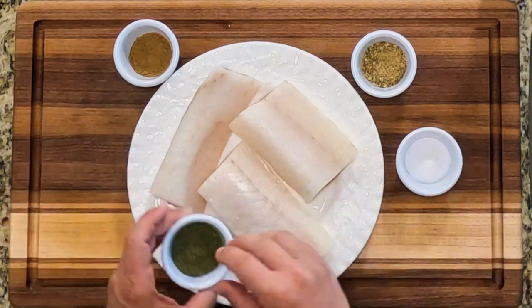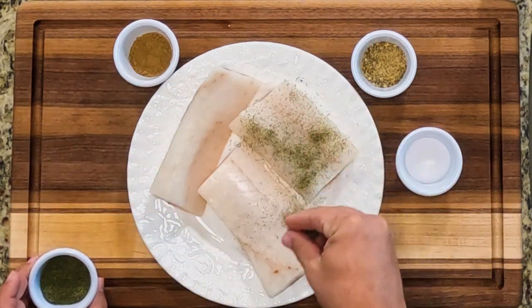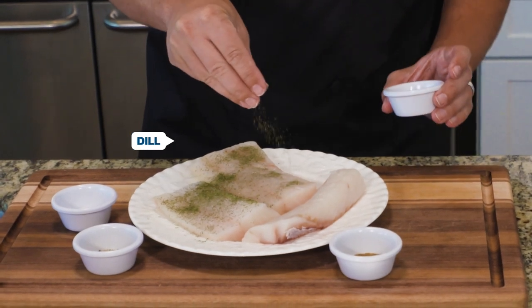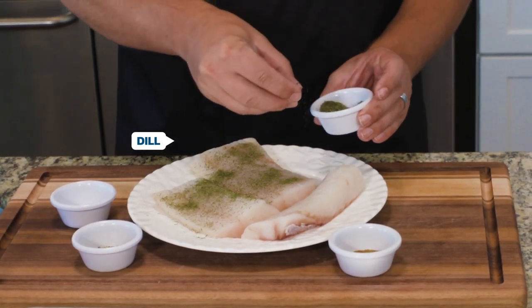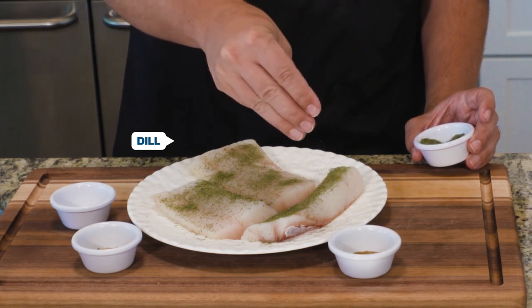What's really unique about this recipe is you don't add any oil or butter to the fish. I'm going to season it with some dill — you could use fresh dill, I just use dried dill. I really like to put a lot of dill on mine personally, to the point where I'm kind of coating it almost like this.